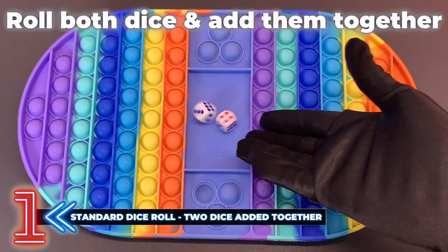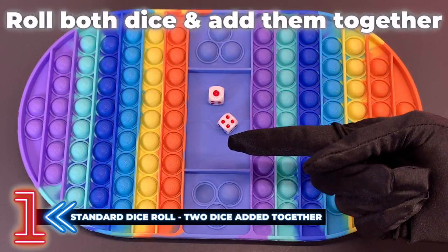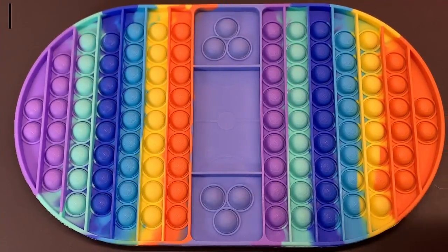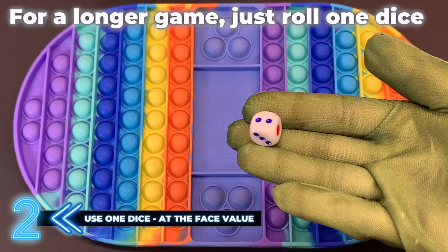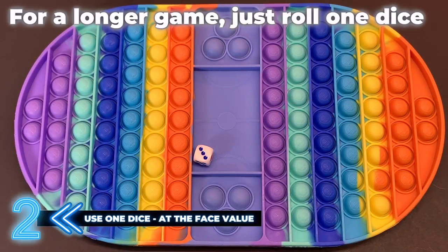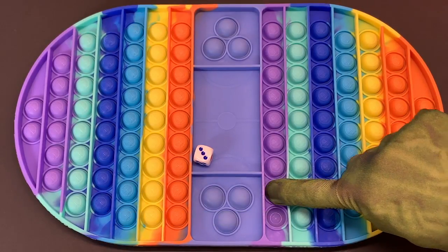The first way is the most standard way, which is using two dice — you roll and then you add the two together. The second way would be slowing the game down a little bit by just using one dice, which will just take a little bit longer to complete each round.